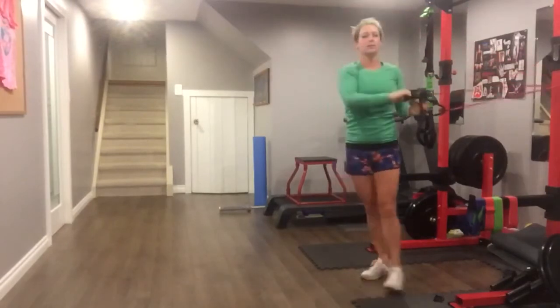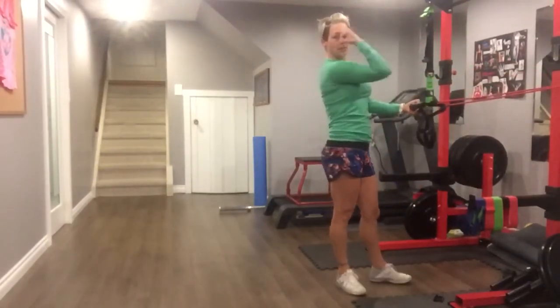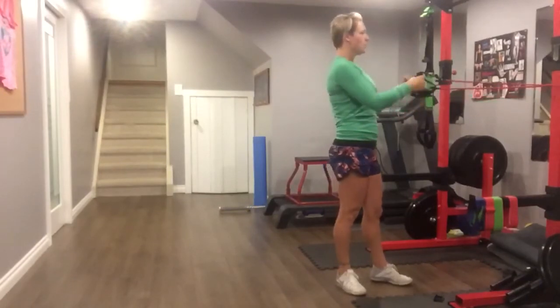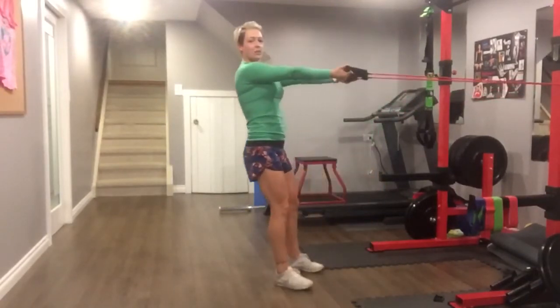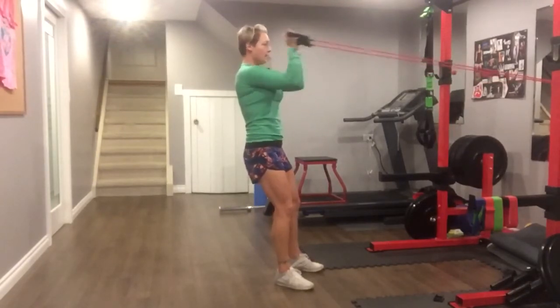When you're done that 4 minutes, the next 2 exercises you're going to do in Tabata round 2 are bicep curls and tricep presses. Get the tension on the band, your arms are going to be straight, keep your elbows high, squeezing up to your forehead and back.